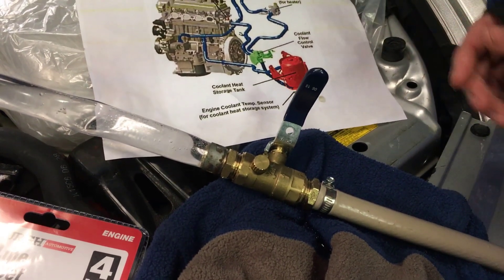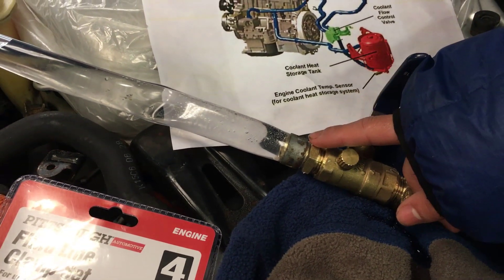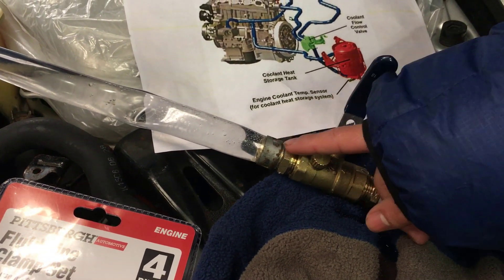So make sure you open this really, really slowly. Also, you want to make sure that this is tight so no water comes out, and you also want to have two clamps just to make sure the hoses don't come off.